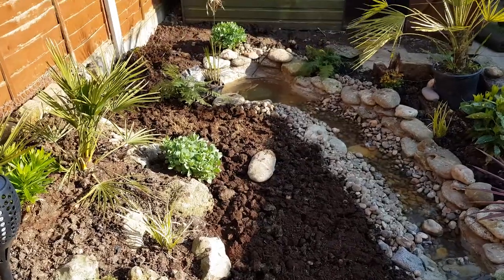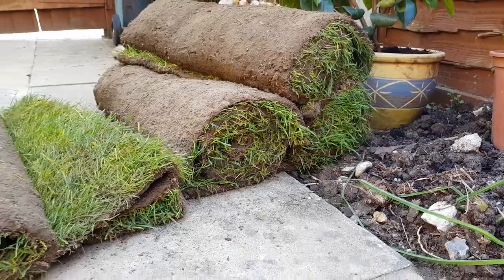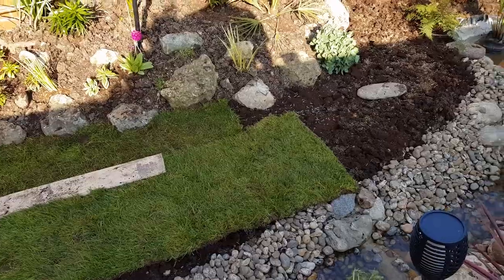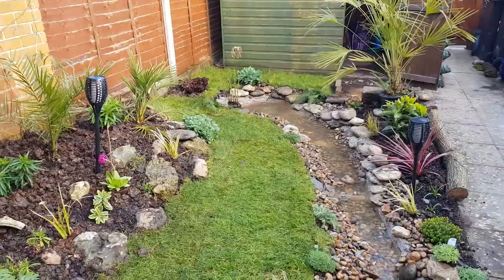It was a bit of a struggle to find somewhere selling turf this early in the year but me being as impatient as ever I managed to source some. I stood on a plank when laying the turf so that I didn't compress the clay soil and I used these off-cuts of the turf to fill in the gap between the rockery and the stream.